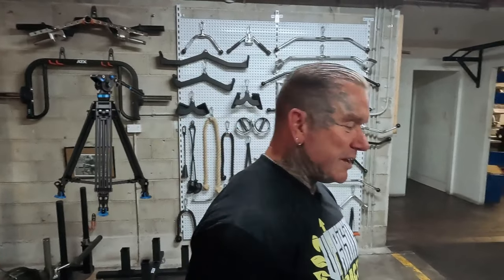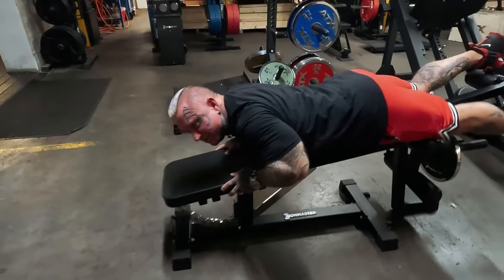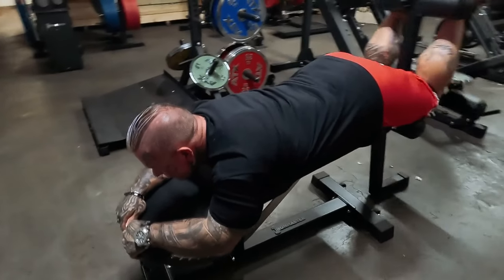You can only really do this superset if the gym's not busy — you don't want to take up two pieces of equipment. But if you're at home you can do it all day, or get your mate to work in with you vice versa. This is the Iron Master Pro.